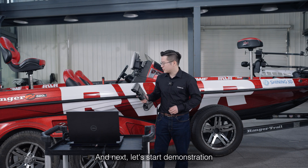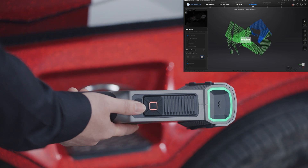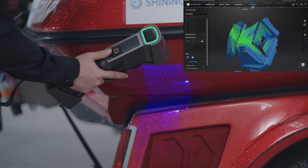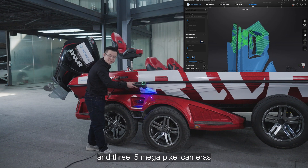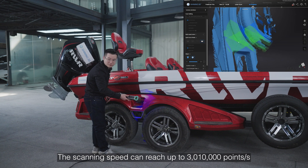Let's start a demonstration. Due to a large number of laser lines and three 5MP cameras, the scanning speed can reach up to 301 million points per second.